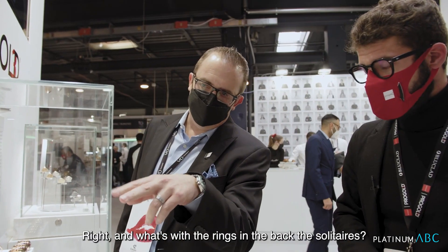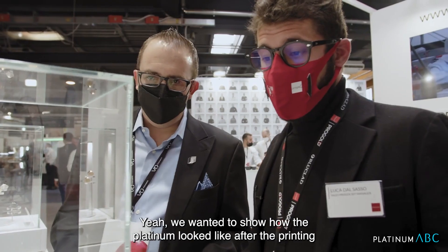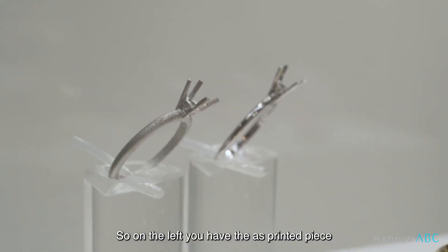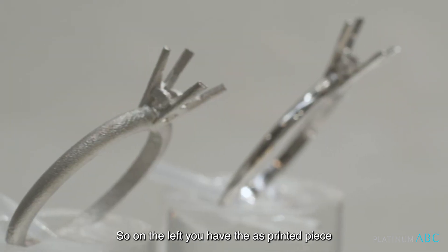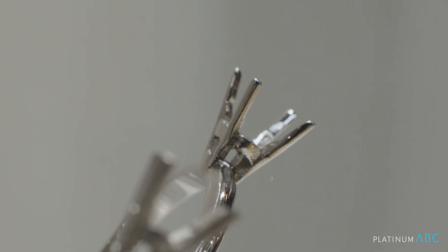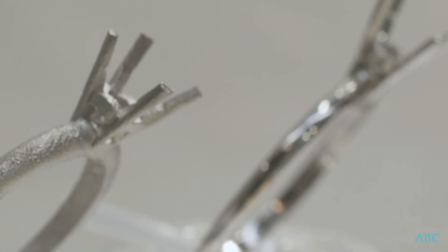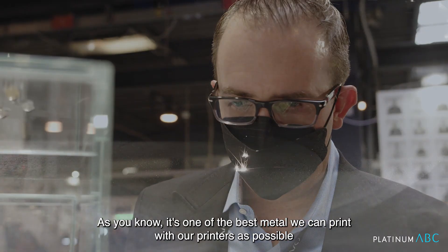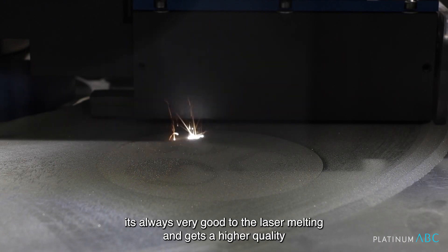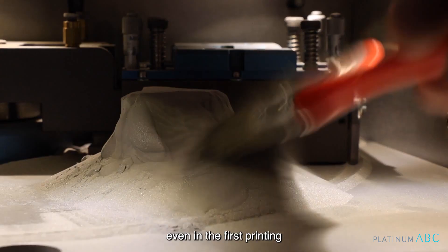What's with the rings in the back — the solitaires? We wanted to show how the platinum looked after the printing. On the left you have the as-printed piece; on the right we have an example of a polished piece. As you can see, the surface quality is very, very high for platinum. It's one of the best metals we can print with our printers — it responds very well to laser melting and achieves a higher density even in the post-printing.